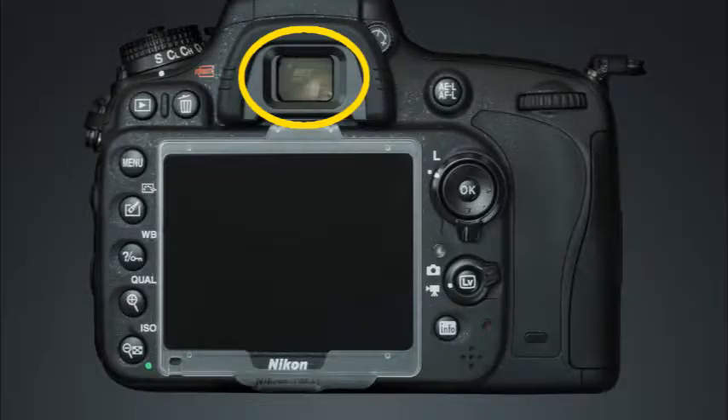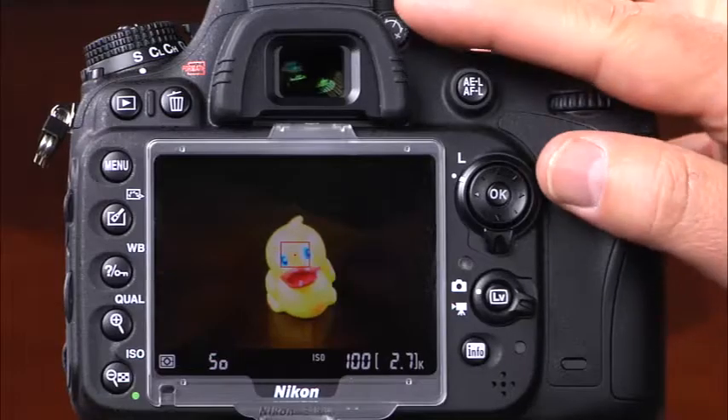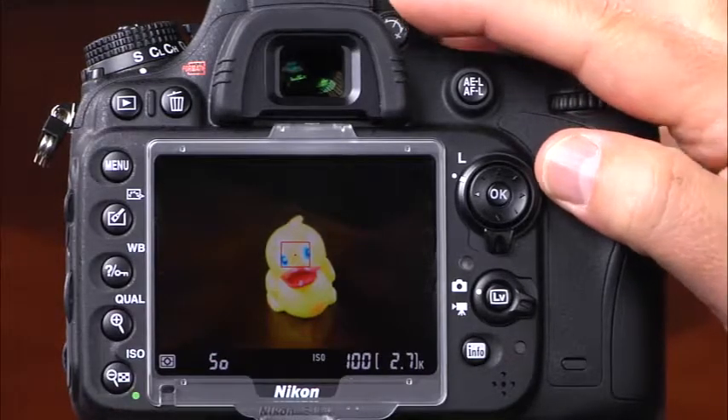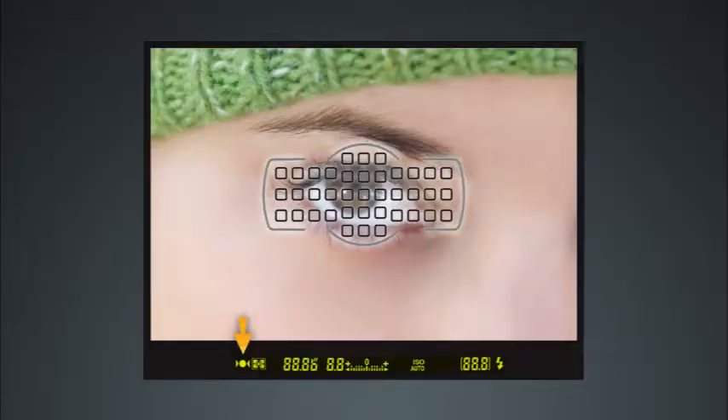Directly above the LCD monitor is the viewfinder, where you can see the camera's settings when you're taking pictures. Before you start taking pictures, you'll want to focus the viewfinder using the diopter adjustment control located to the right of the eye cup — gently rotate the control until the autofocus points in the viewfinder are in sharp focus. At the bottom of the viewfinder display you can see the focus indicator, metering mode, shutter speed, aperture, exposure meter, ISO, number of shots remaining, and when the flash is being used, the flash ready indicator.